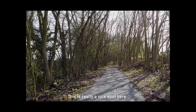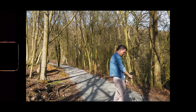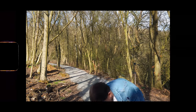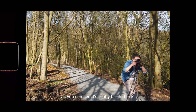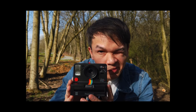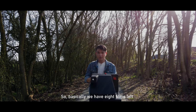I think this will be my first location — it's a really nice spot here. I'm going to set up my camera. It's quite bright here, so it should give us some bright pictures.